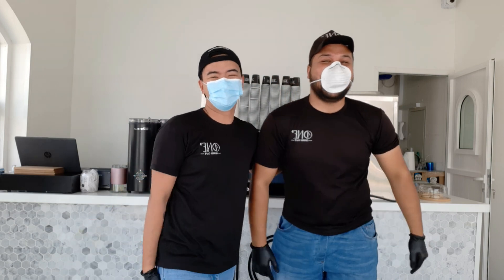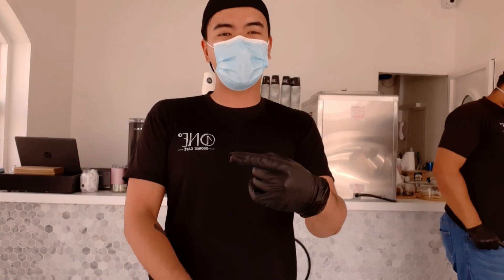My senior barista. Thank you for watching, guys. Please subscribe to my YouTube channel, Barista Pong, and Facebook page, Barista Pong. Thank you so much. Have a nice day. See you.